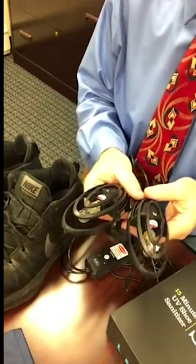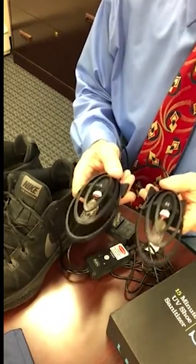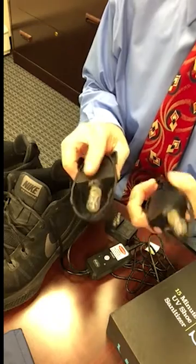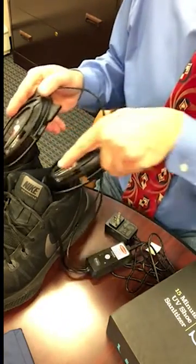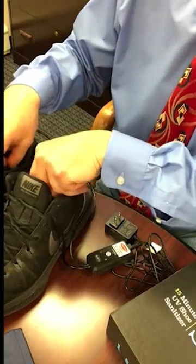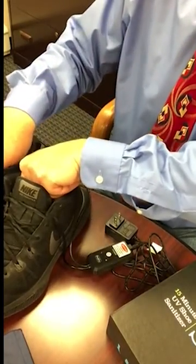Here's how it works. Each of these two mouse-shaped inserts features a specialized UVC bulb. Just slide them into your shoes, boots, sneakers, running shoes, Oxfords, deck shoes, athletic cleats, house slippers, hockey skates, or any other style of footwear.